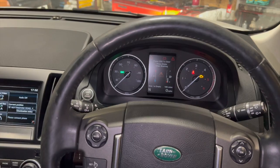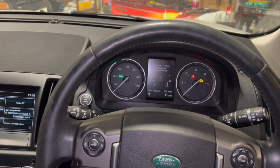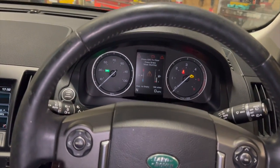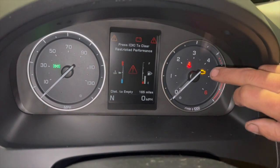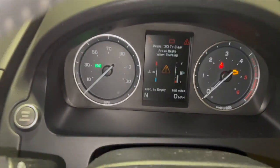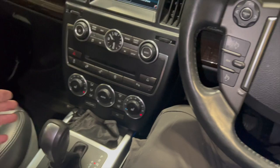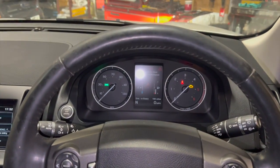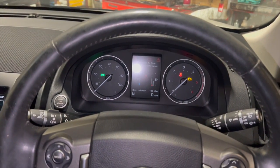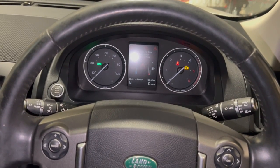Welcome to another video from DIY Daily. I've got a step-by-step guide together today running through a performance fault on this 2014 Land Rover Freelander 2, the 2.2 diesel. The issue we're having is the yellow engine warning light on the dash, a restricted performance message, it's permanently in limp mode, not boosting at all. It's an auto and I can't get it over about 40 miles an hour. I'll run you through the fault codes and how to replace the faulty part.